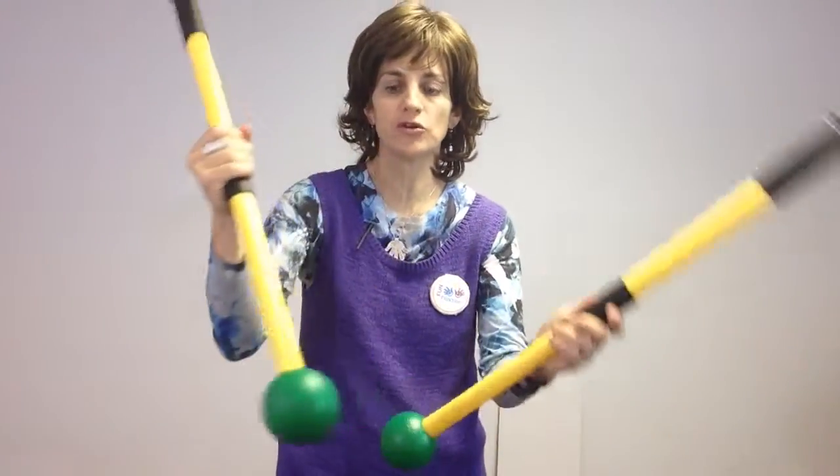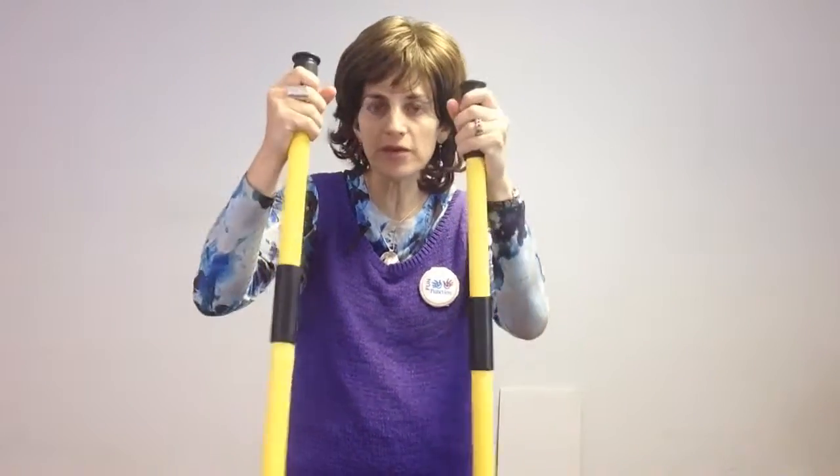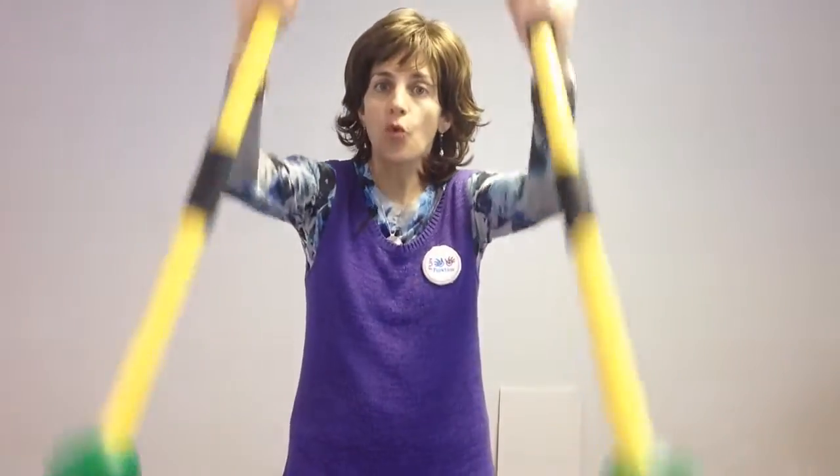We've got two grips actually on each paddle, so your little tiny kids can hold them down here and your bigger kids up here. They can be used with scooter activities to really get some nice oaring.